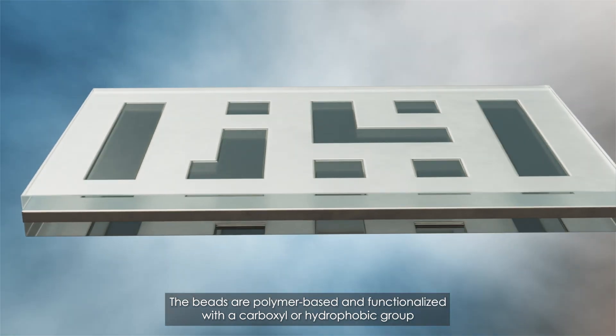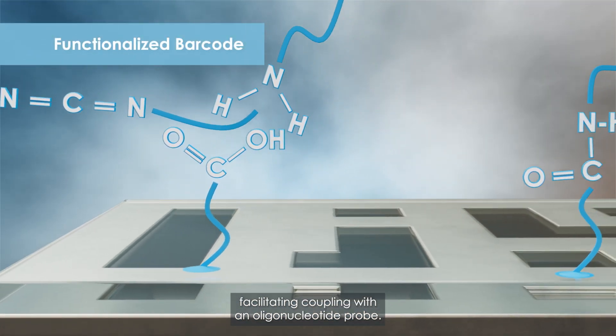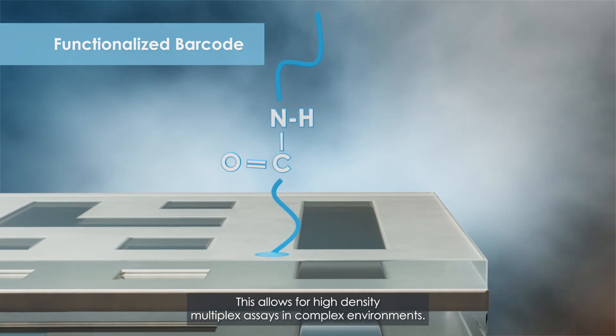The beads are polymer-based and functionalized with a carboxyl or a hydrophobic group, facilitating coupling with an oligonucleotide probe. This allows for high-density multiplex assays in complex environments.